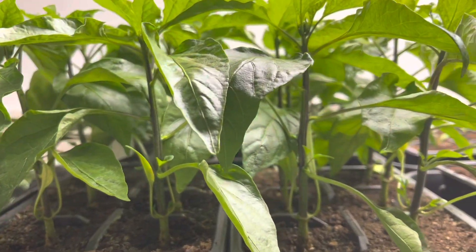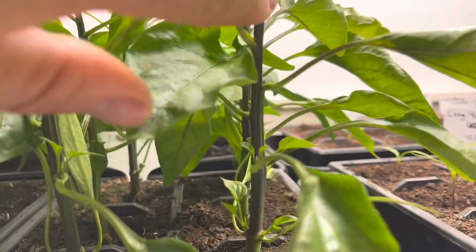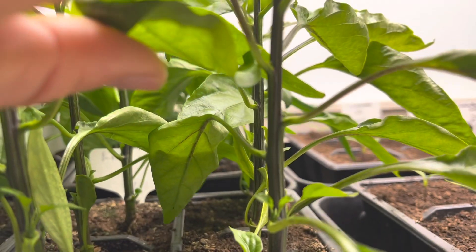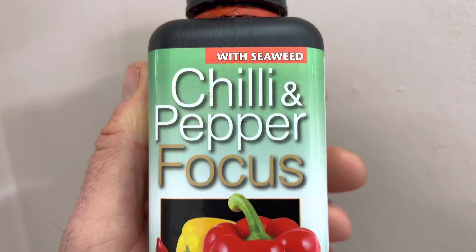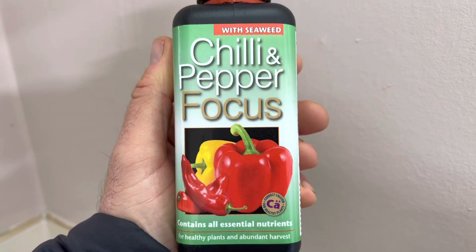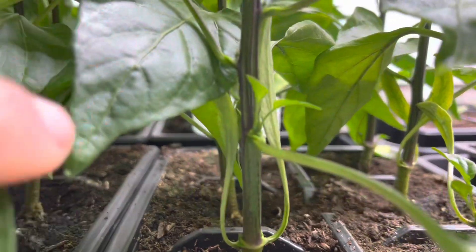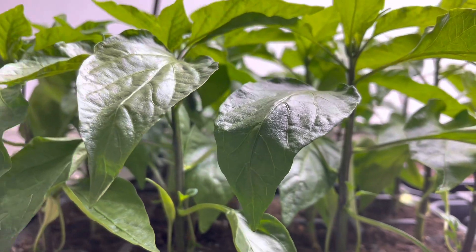I'll start with the peppers because they're looking really lovely. These are the ones I started back in December and this year I've used a fertiliser that was recommended to me — I'll put the details up so you can see that. The results have been really nice; the quality of the leaves is noticeably better than last year and there's a lot of side shoot development on the plants already, which is really nice to see.